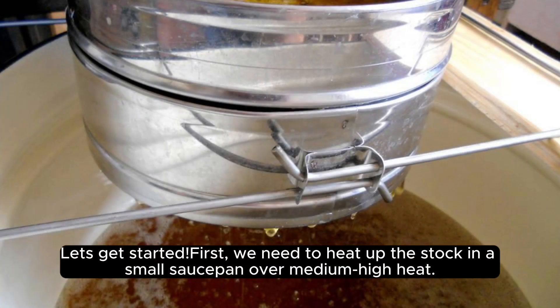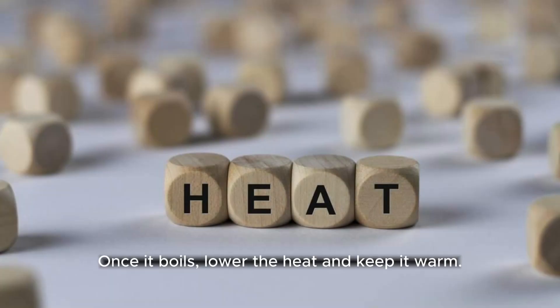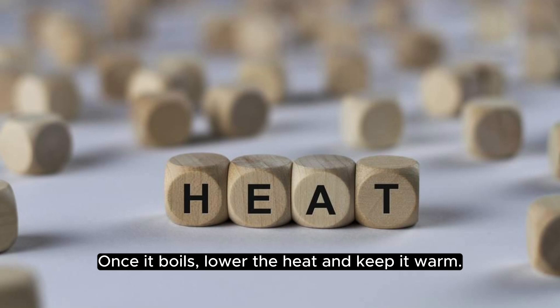Let's get started. First, we need to heat up the stock in a small saucepan over medium-high heat. Once it boils, lower the heat and keep it warm.